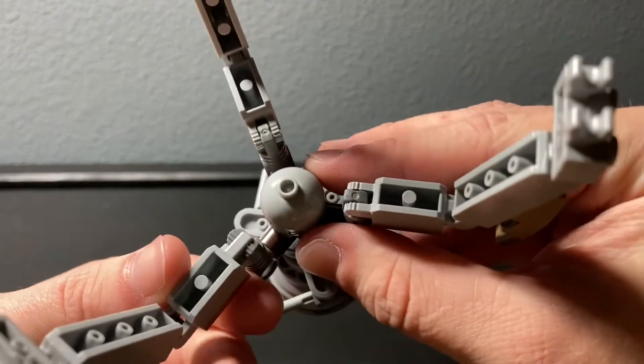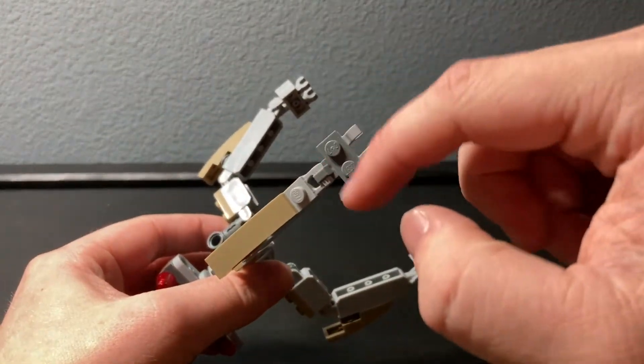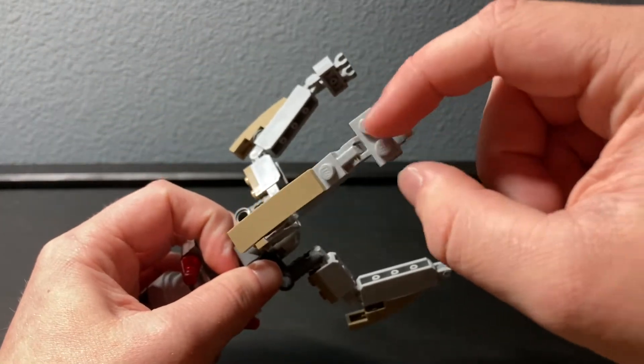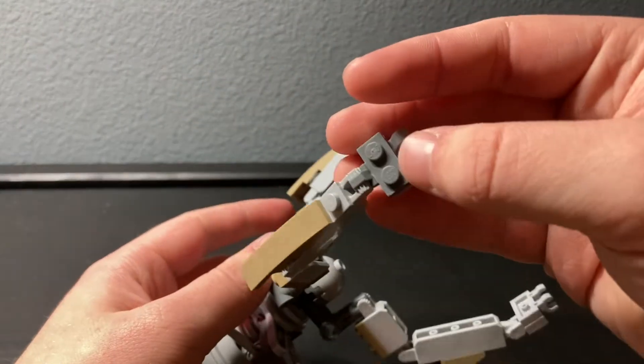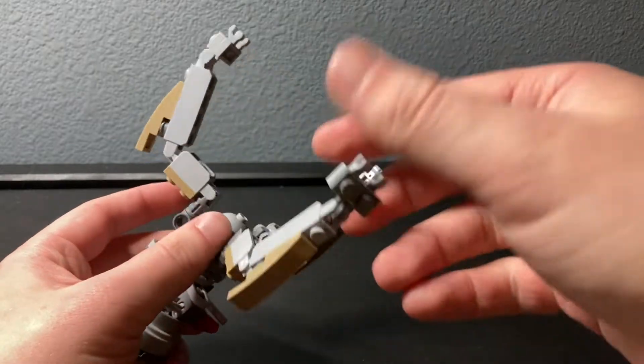You'll notice I actually built the bubble legs differently, because I couldn't find the right parts. I couldn't find more of this piece here, so I used a substitute — the clawed joint kind instead of the other kind.